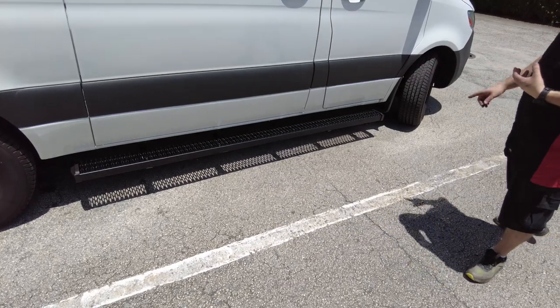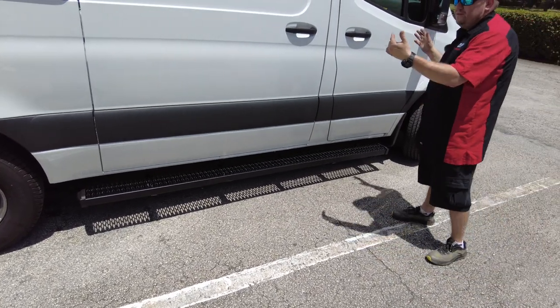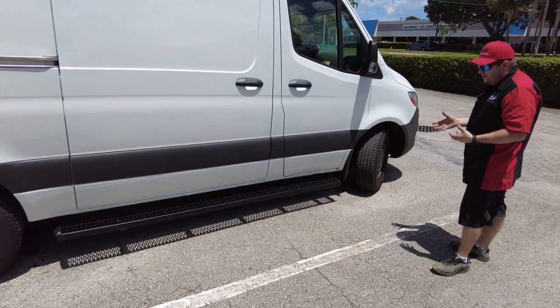Five supports on one step. If this was a full-size truck, you would be doing real good with three and super lucky if you got four. This has five — so this is a really sturdy step.